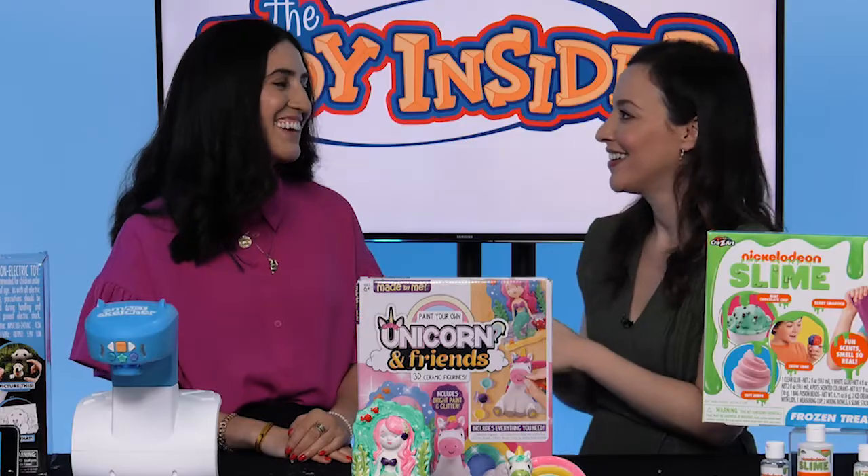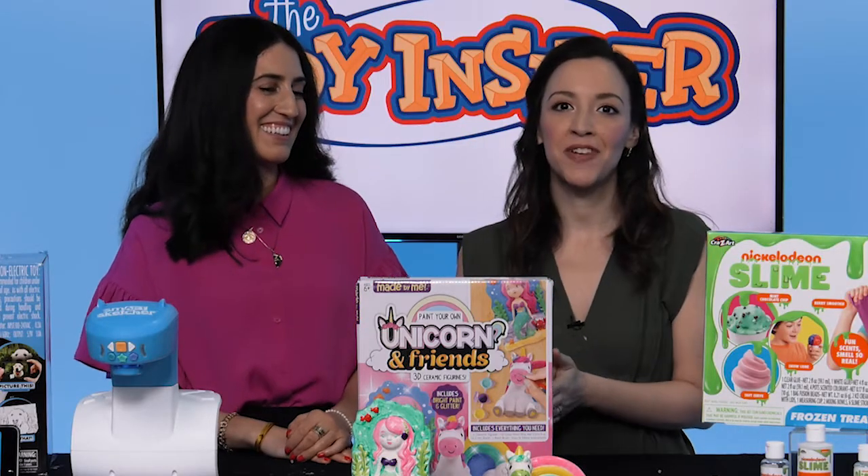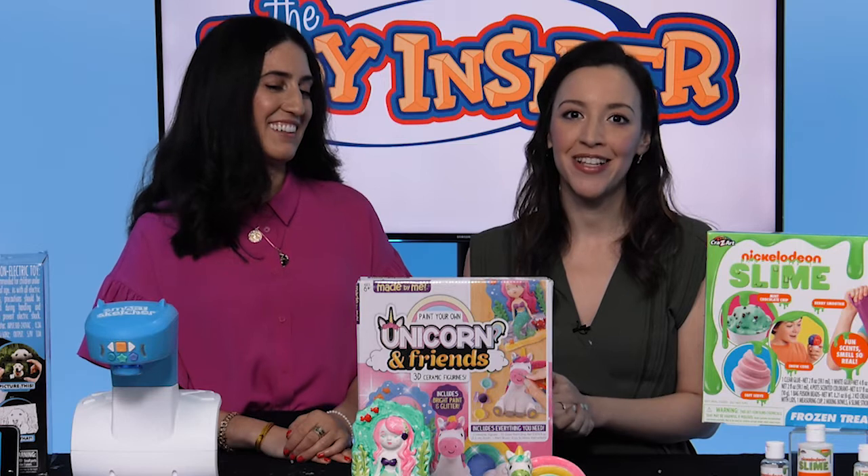Thank you so much, Jacqui. For more on these toys, visit FamilyCircle.com or TheToyInsider.com.